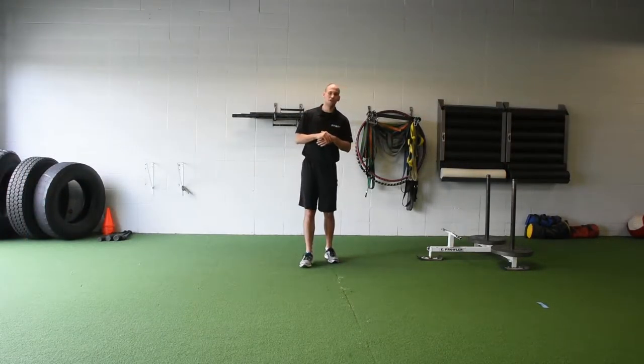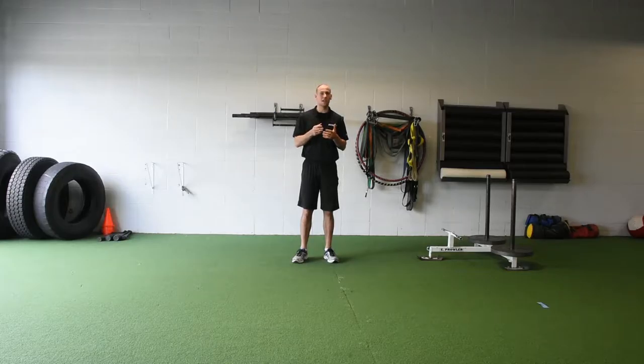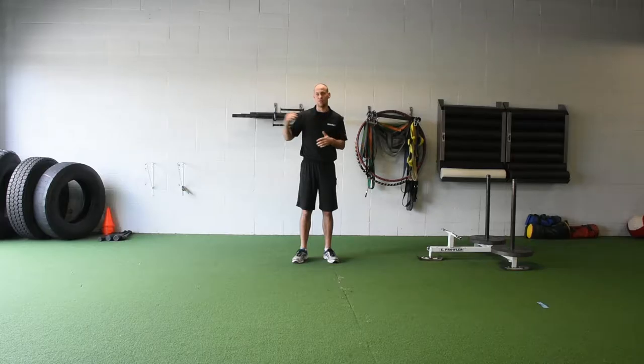Here we are with the first of our three speed faults. We've all seen those athletes that don't drive through their steps in acceleration — what I call those Fred Flintstone steps, those short little ones. So we're going to use a sled sprint to a body weight sprint to help alleviate that fault.